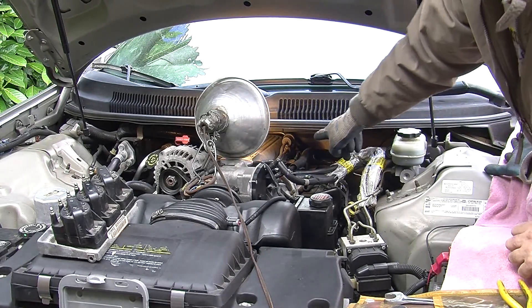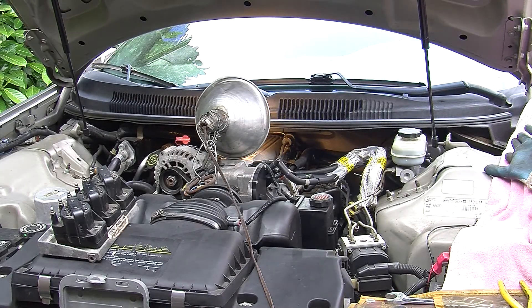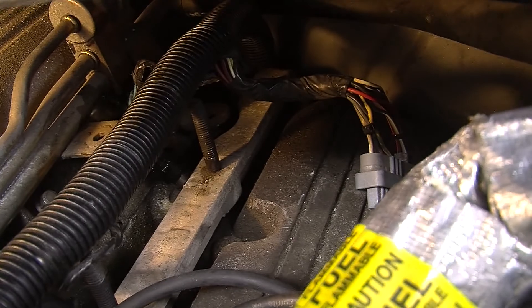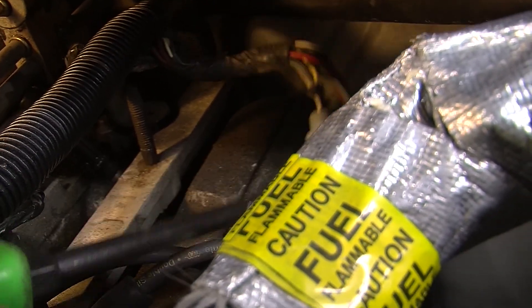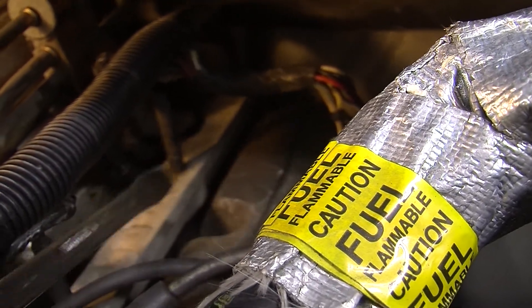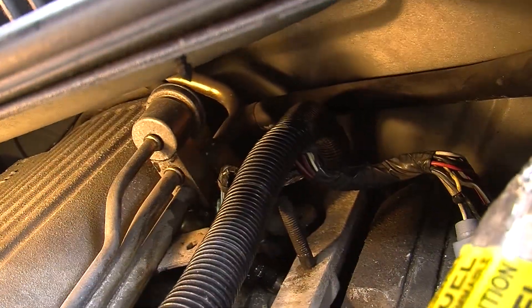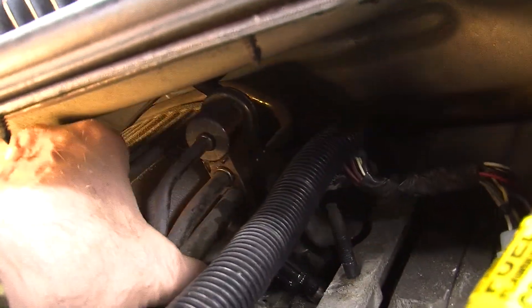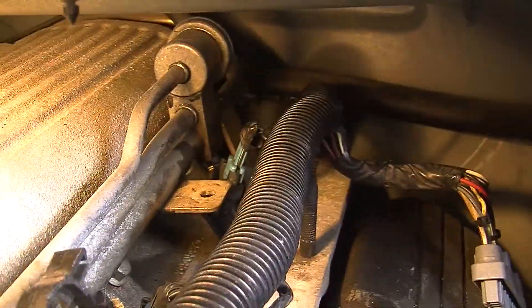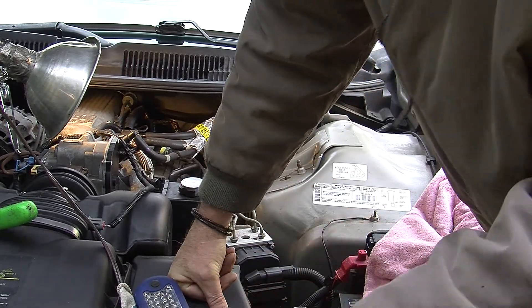There's a wire clamp that holds it onto the rail, and also a real small clip that holds the wire connector onto the top. There's our connector for the coil with the bolt in the middle of it, and here are our two studs that held that coil block on. That's the number five injector — I can lift that up, injector comes out — it's already out of its hole. We need to get the rest unhooked.